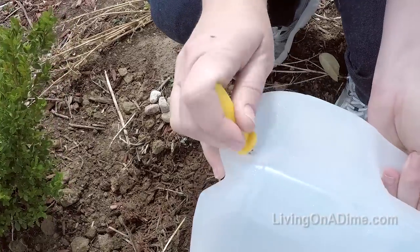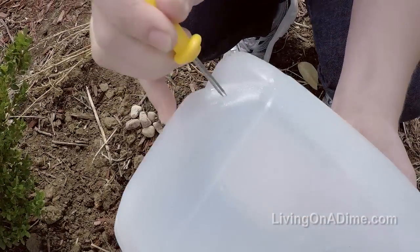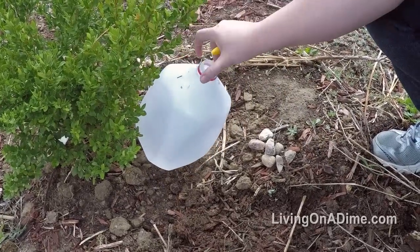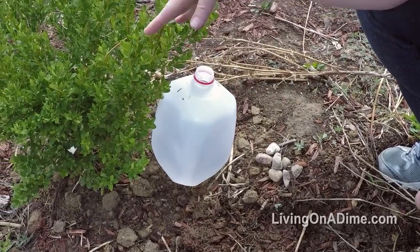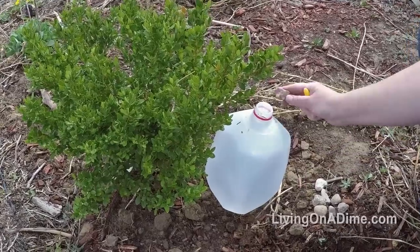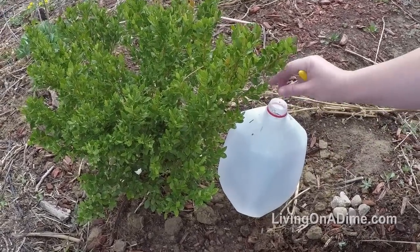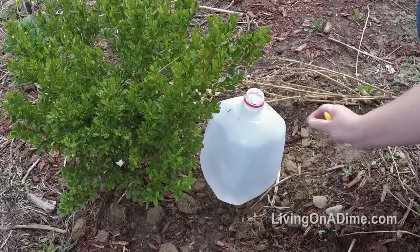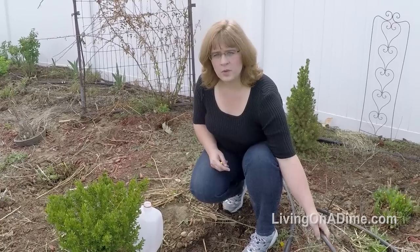Just poke holes in the bottom of your jug, then set it next to your plants. I have a new boxwood that I want to get particularly soaked with water. Put a few rocks to weight down your milk jug.